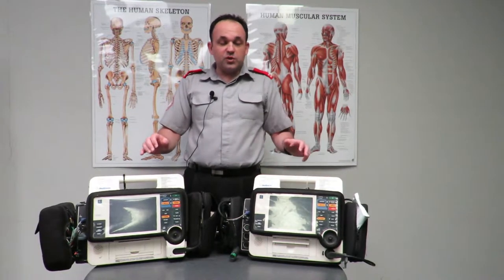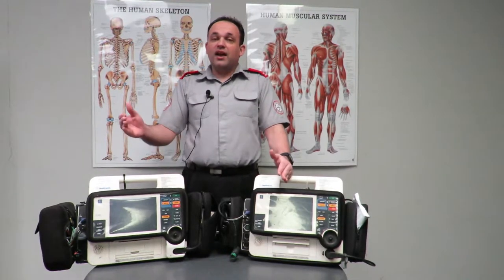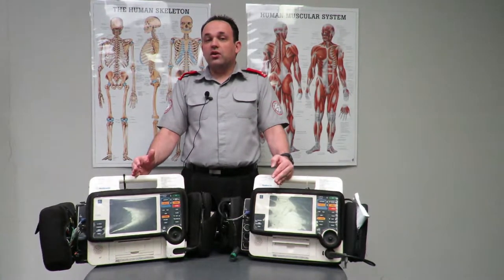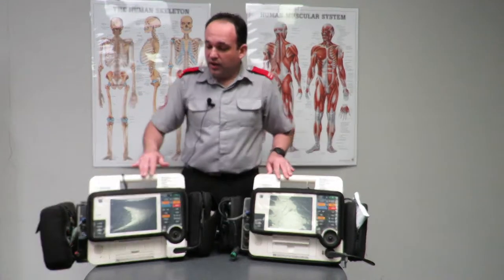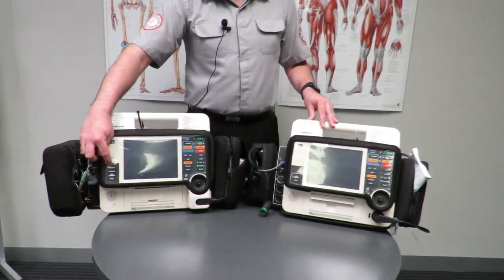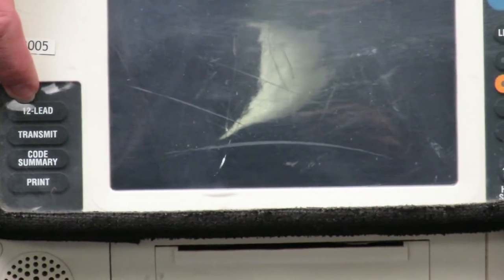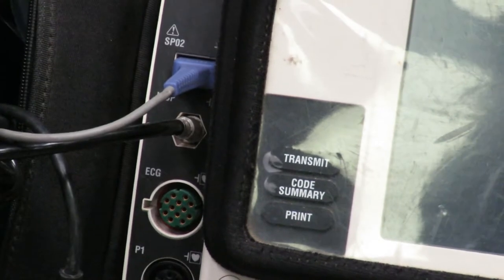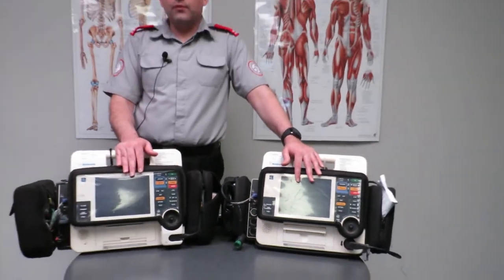We'll start with the differences between the units. On your right is a 3-lead unit and on your left is a 12-lead unit. The way to tell the difference just by looking at them is that the 12-lead unit has an additional button at the bottom left corner which simply says '12 lead.' If the unit doesn't say that, it's not a 12-lead unit. Both setups are exactly the same and you'll find equipment at exactly the same locations on both units.